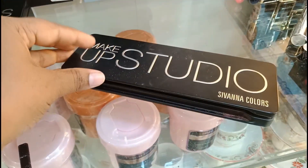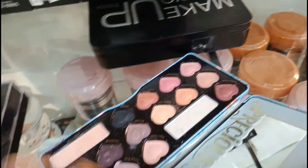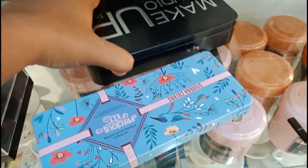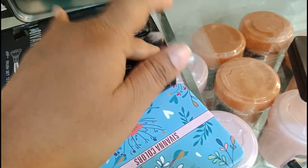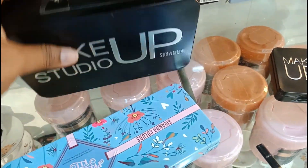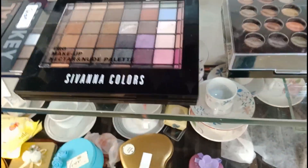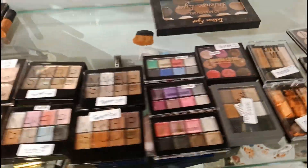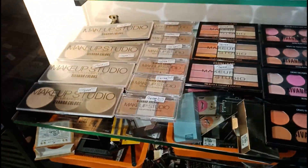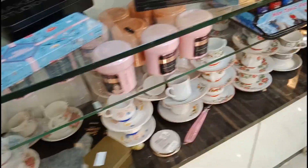This is a makeup studio palette, an eyeshadow palette, a highlight palette, and a makeup brush set. The white shade has a colour reach diamond with shade colors and three layers design. You can add a tester piece — valor color is designed for different looks.